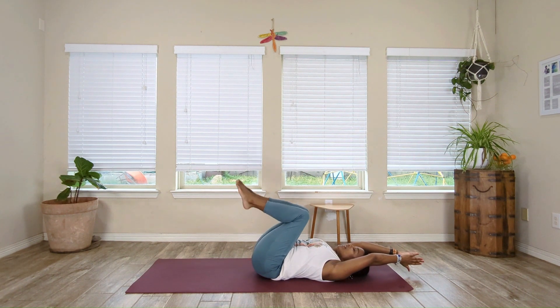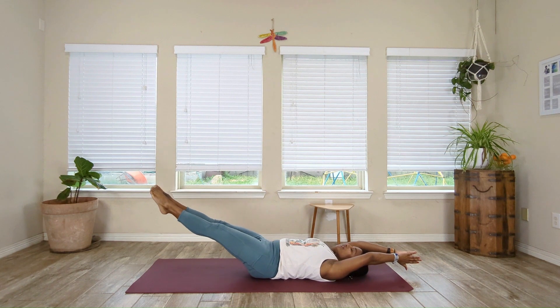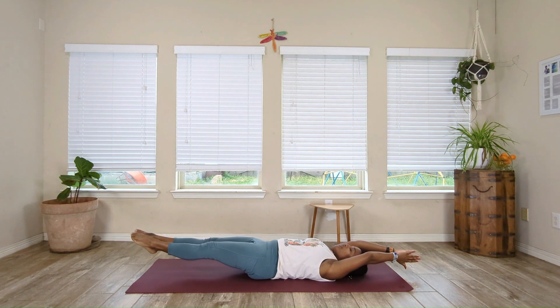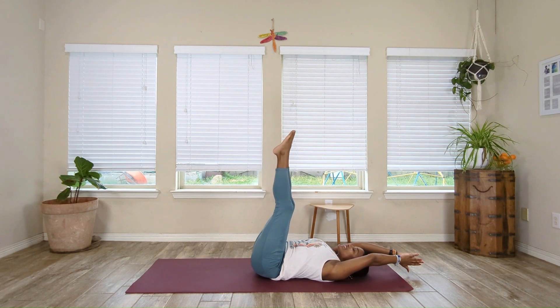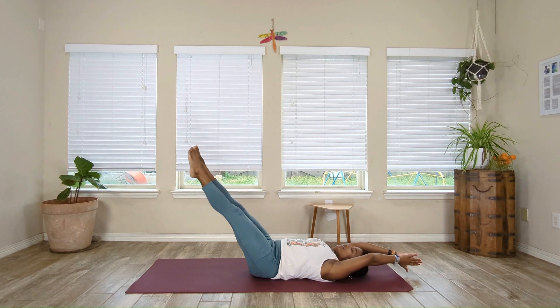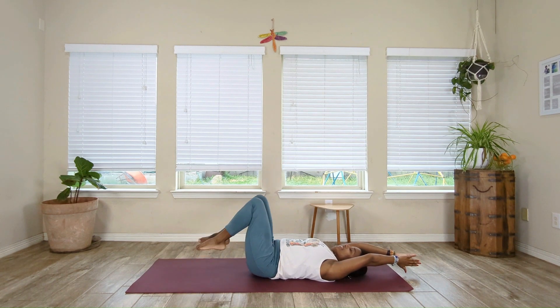Bring that knee in. Extend both legs up. Bring the legs down as low as you can and then let them hover for 5, 4, 3, 2, and 1. Bring the knees in towards the chest. Extend the legs up, same thing — bring them down gently to hover for 5, 4, 3, 2, and 1. Draw those knees in. Last one — extend the legs up, bring them down to hover for 5, 4, 3, 2, and 1. Bring the knees in.